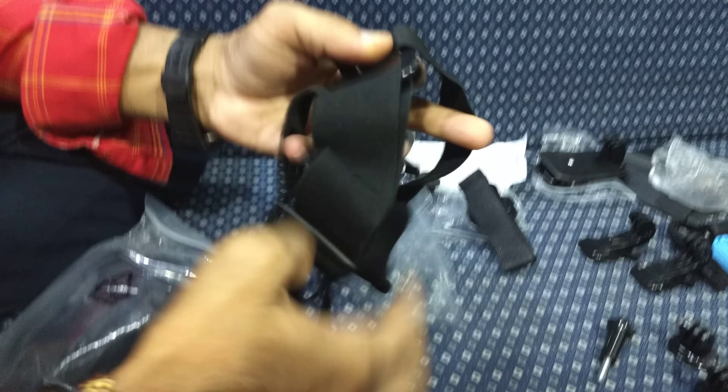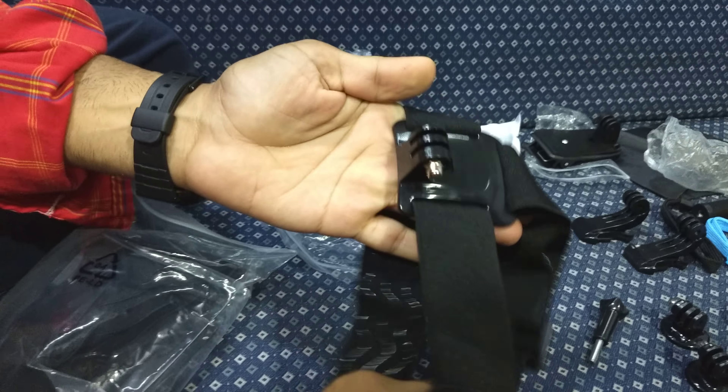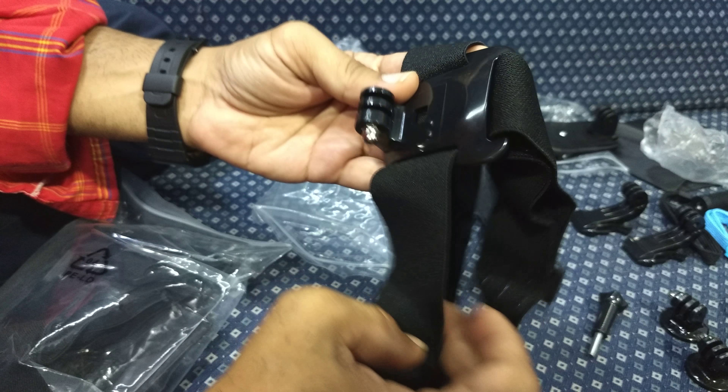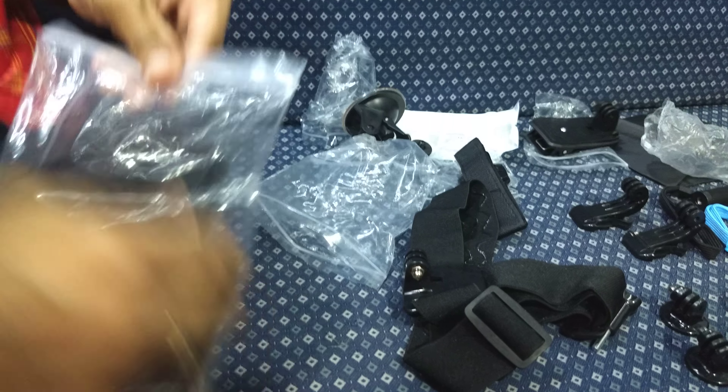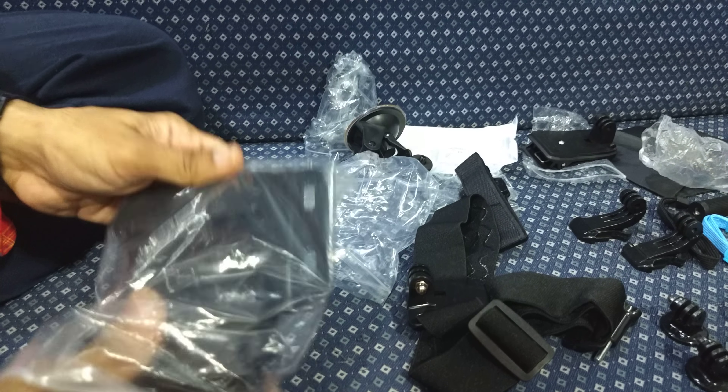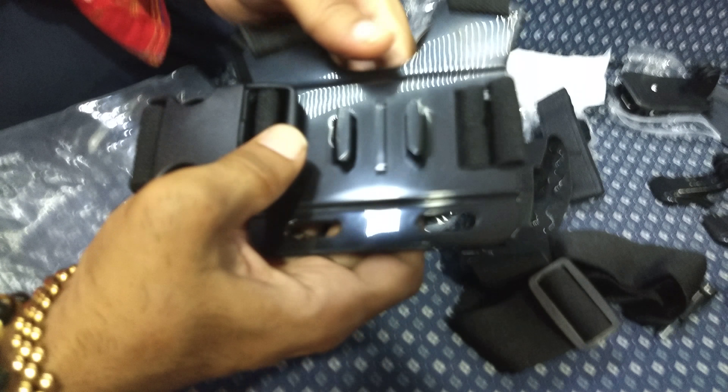This is the headband — again, this seems fine. And this is the chesty — I think this looks pretty nice.